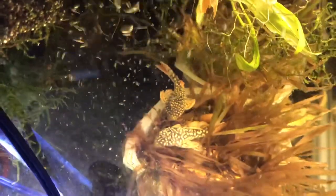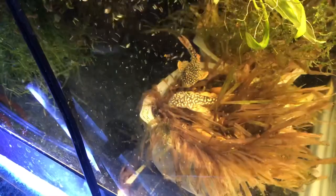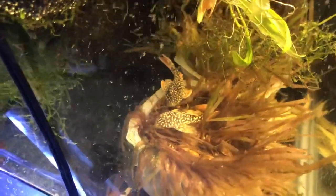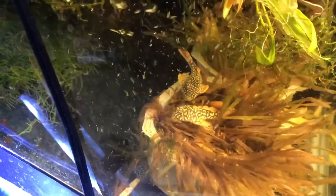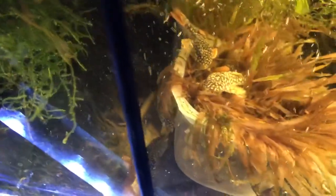Hey folks, Dreghawk, small fry aquarium fish. I wanted to give you a quick view here of the new L014 sunshine plecos. There's four of them. You can only see two amongst the plants right now, and another one is actually stuck along the side.